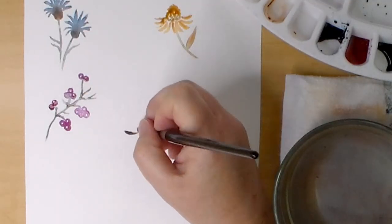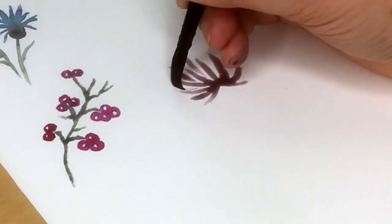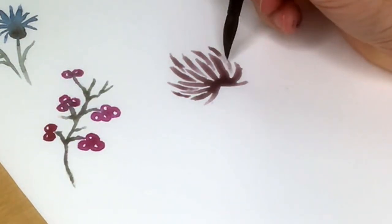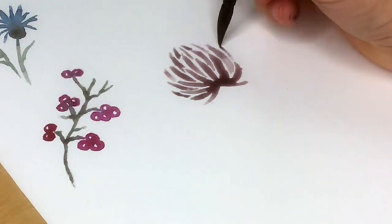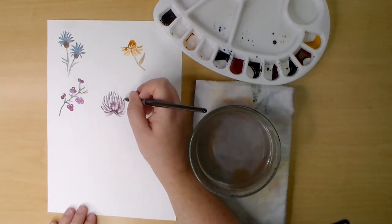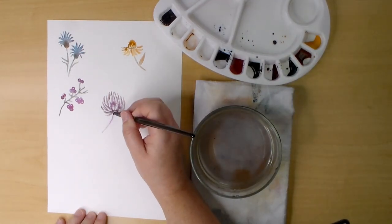The next one is a protea flower. I mixed a neutral purpley brown from burnt sienna and permanent magenta, but of course you can make it any color you choose. I'm painting the petals into a pinecone type shape, starting with the outer petals, then the inner petals are painted in between. I'm leaving some white space but connecting it in other areas so it looks more relaxed and less like a stencil. Then a simple stem and leaf finishes the shape.